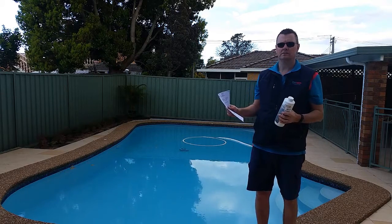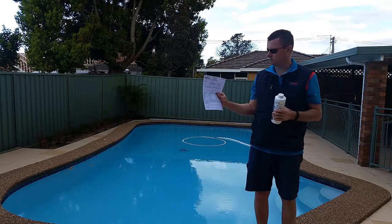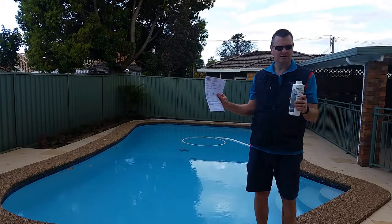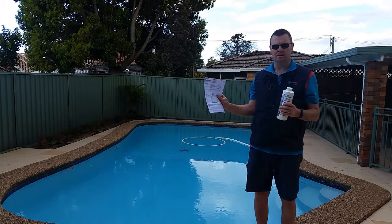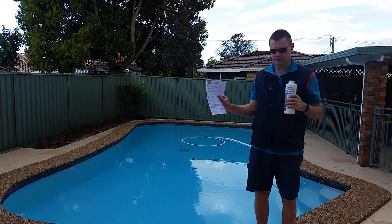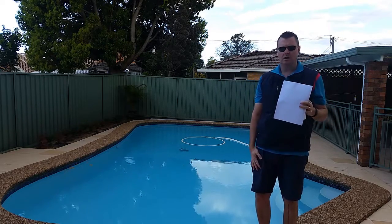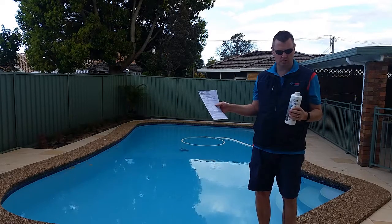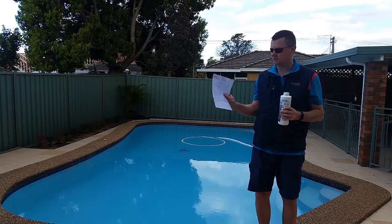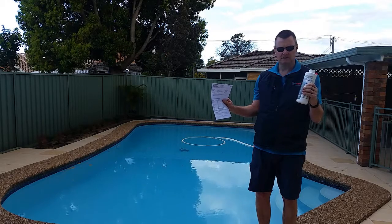This Pools Cool video by no means replaces any of the information contained in our pool water test results reports or instructions on the back of the manufacturers bottles or packets. You must always wear safety equipment — wear your safety glasses and closed shoes, and also wear older clothes, as splashback of chemicals will stain good clothes. Make sure you're watching this in conjunction with the instructions on our report and the instructions on the back of the manufacturers product.